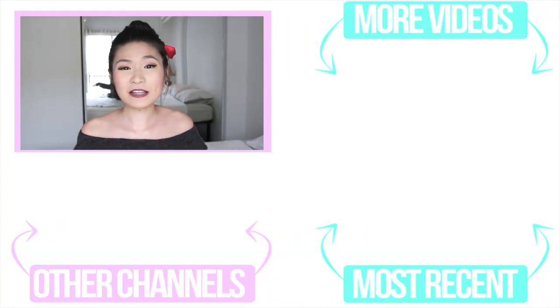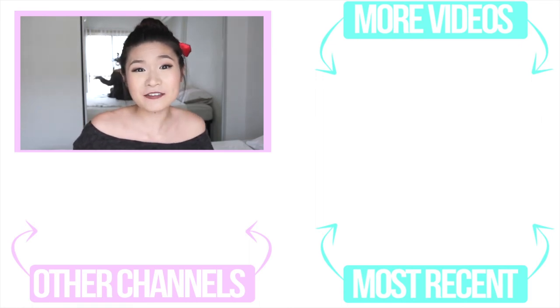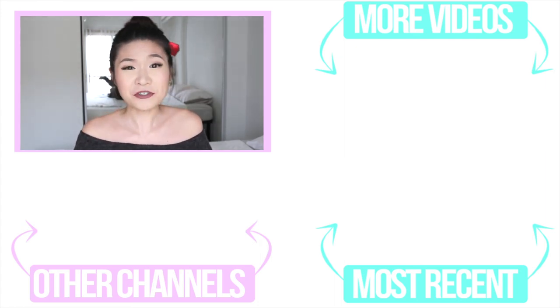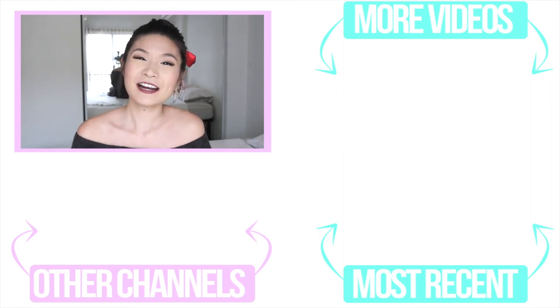If you guys made it to the end of this video, let me know down below if you've tried any of these recipes or if you have any other simple recipes that are no-marinara related. Let us know down below for all of us that are on a budget and don't really have much food in our fridges. Please give this video a big thumbs up if you like it and subscribe for more videos. I will see you guys later. Bye-bye!